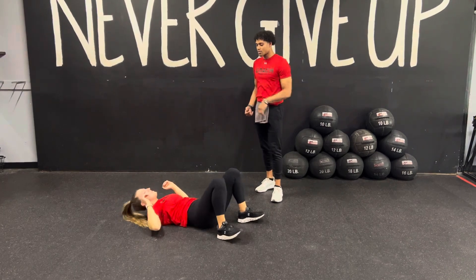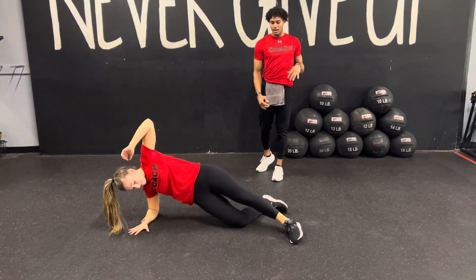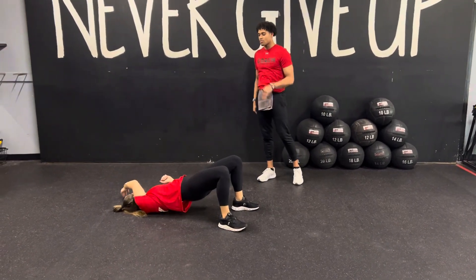And once again, get that hip bridge, reach across that body, come up to that side plank. You got to drop that bottom knee. Go ahead and drop that bottom knee as you roll up, come right back center, and then you're going to repeat.